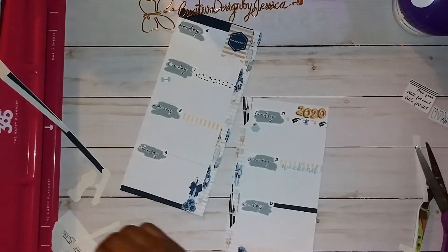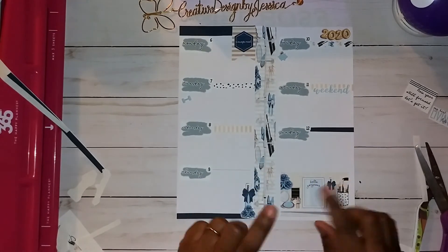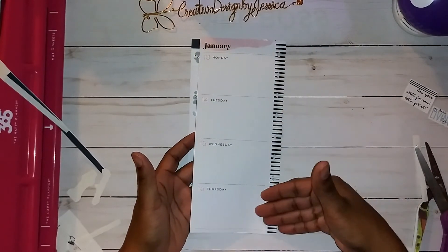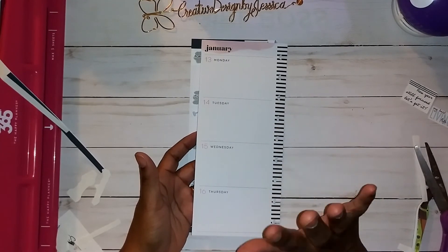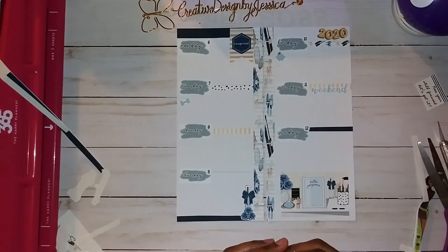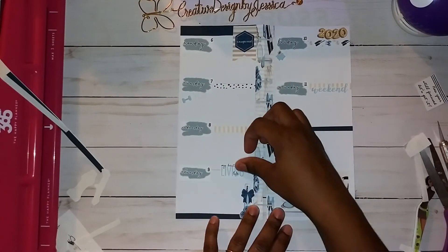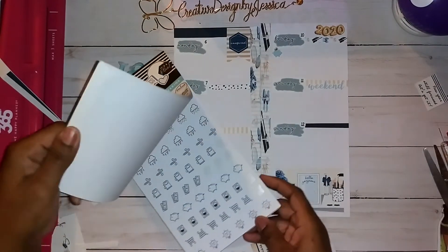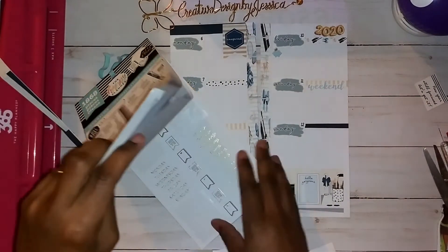Oh no, I just cut the paper — anyway, that's just confirming I'm over it! I'm not liking this layout. When I first saw it I was like 'this is perfect,' but now I feel stuck. I'm going to put this down because I like this 'Living My Best Life' — I love that saying, so I'm going to leave that. Let me see if one of these has a gold option.